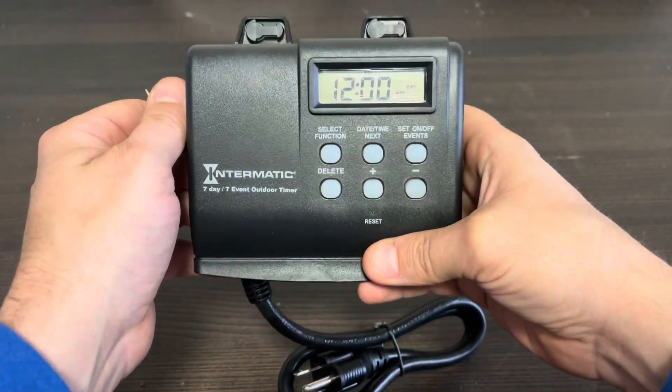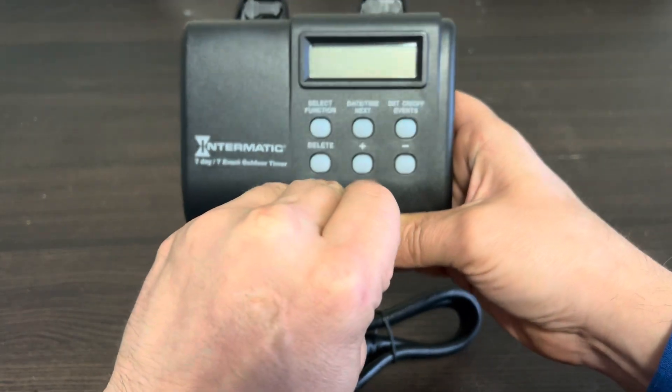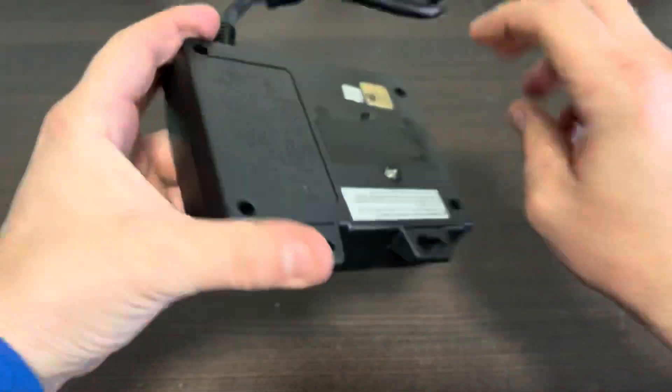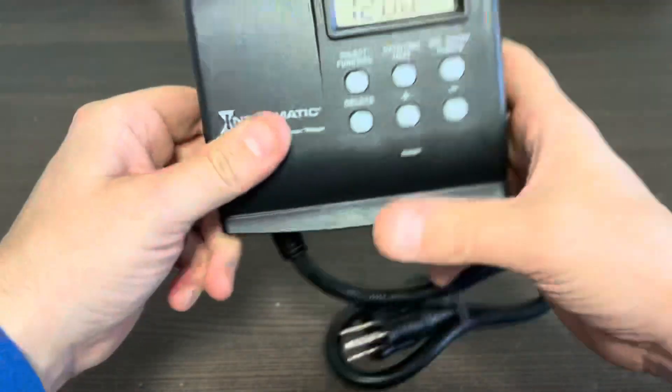We're going to program the Intermatic 880R. First thing we do is factory reset it. We've got a toothpick and the reset button. You can also unplug it from the wall and remove the single AA battery using a Phillips head screwdriver.